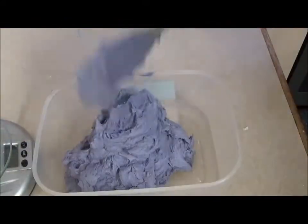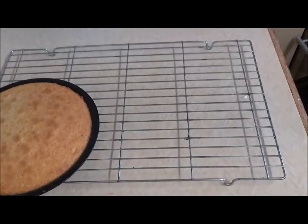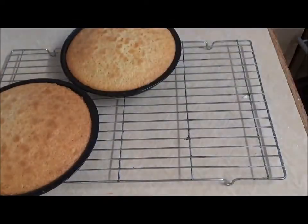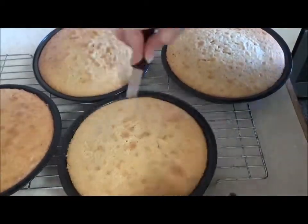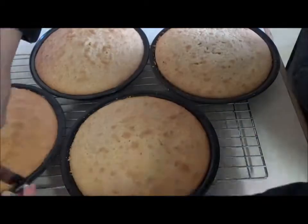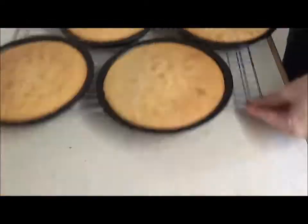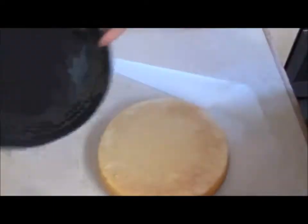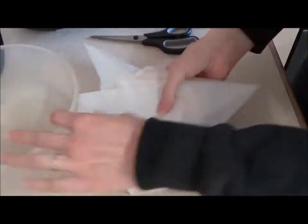Once the cakes were ready, I left them to cool thoroughly on the cooling rack. Then I wrapped the cakes in baking parchment for extra protection from freezer burn, before placing them in a round plastic container to go in the freezer.